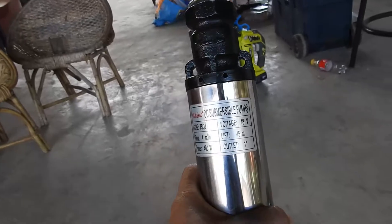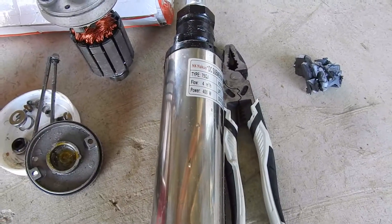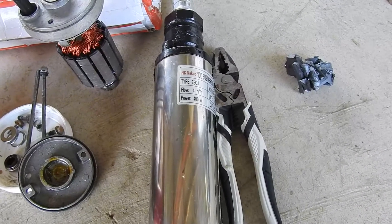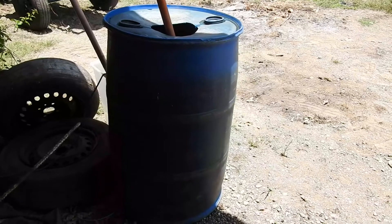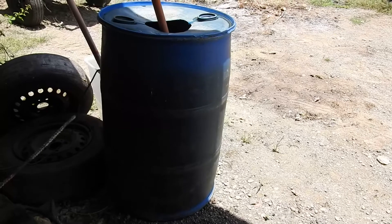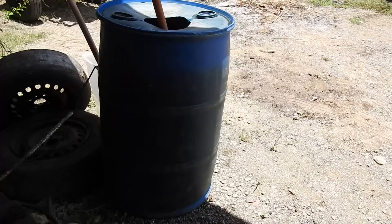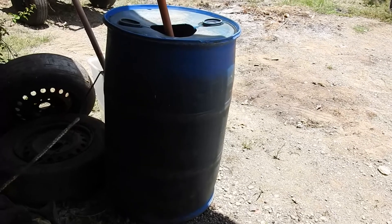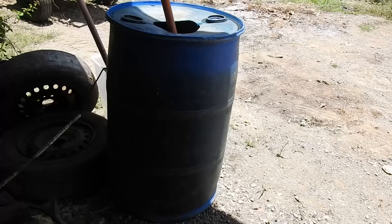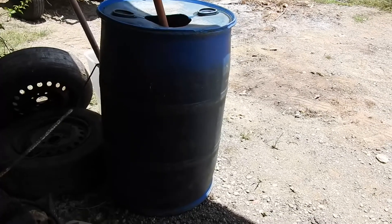It's a DC submersible pump. What does 4 cubic meters per hour mean? Here is a 200-liter drum, which is 0.2 cubic meters. So if you look at 4 cubic meters in one hour, you would be filling up 20 of these 200-liter drums. So it's a lot of water.